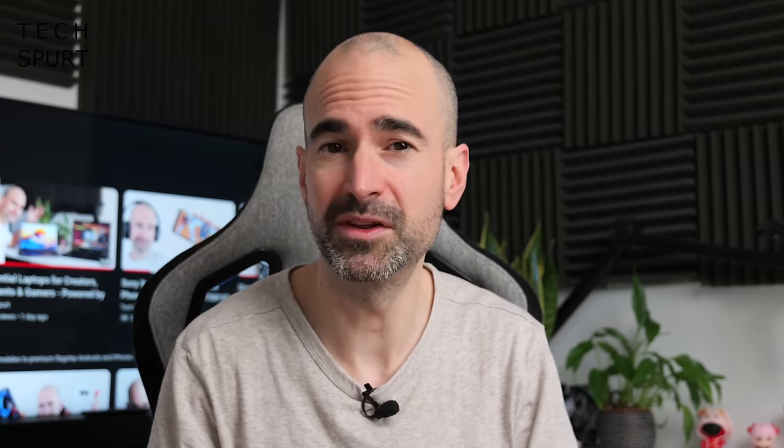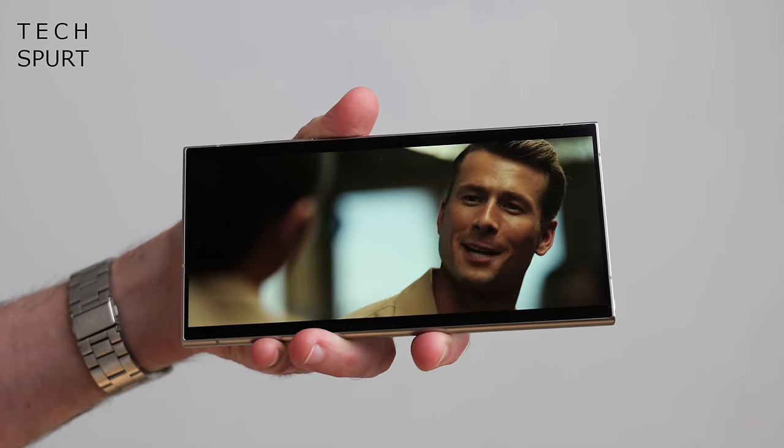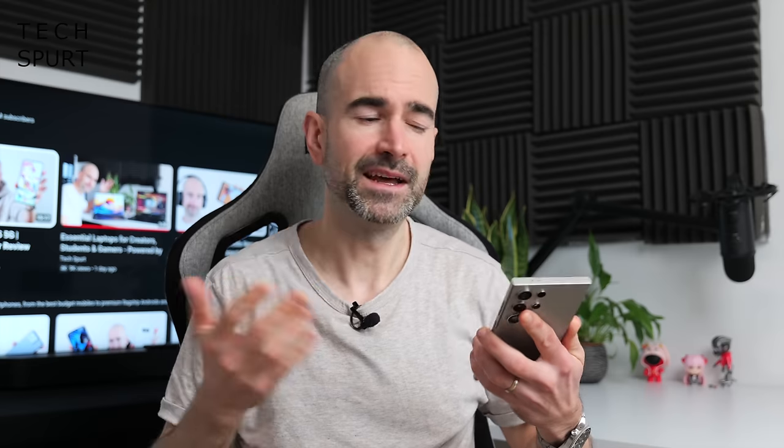In darker environments, that display effectively dims right down, so us Brits are sorted as well. That stereo speaker setup is a proper beefster as you'd expect from something this massive, although I still prefer not to use it for music. There's no headphone jack, but the Bluetooth streaming has been absolutely flawless.